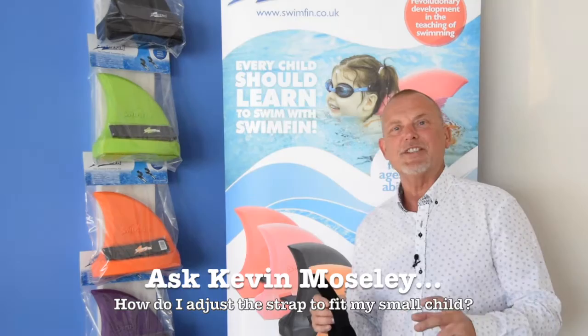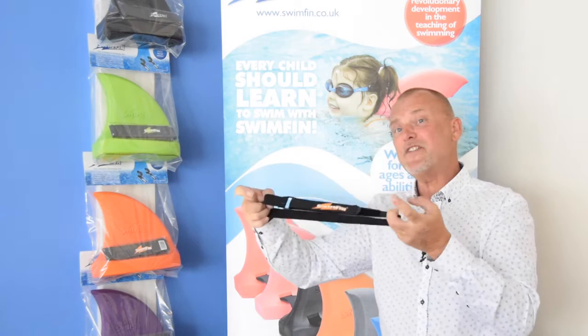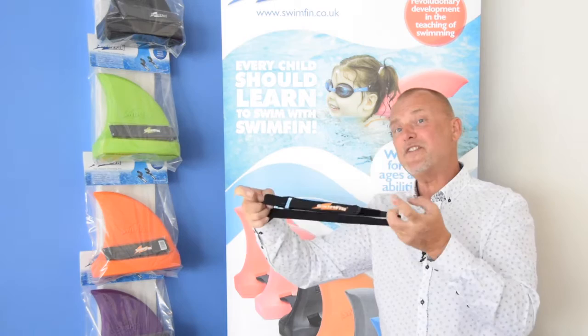Each swimfin comes with two elasticated hook and loop fastening straps. Very simple for the kids to work — they push the strap through the hoop, double it back on itself, and there you go. Providing it's fitted nice and snugly onto the body, the swimfin will stay in place, even if your child jumps in or unfortunately falls in the water.